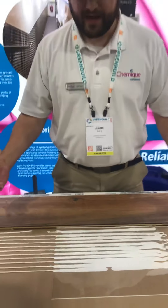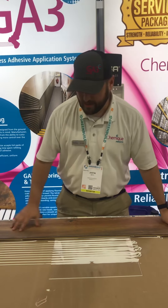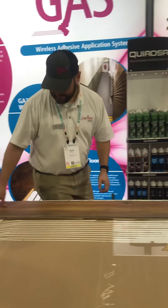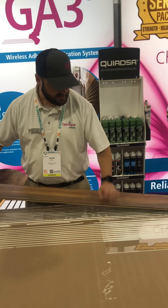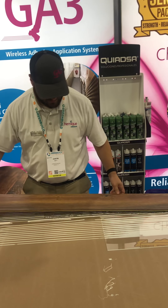Now, what happens if you want to actually move the board around? You're not going to be able to slide it back and forth or side to side, but what you can do is pull up on it and reposition it however you want. So I'm going to slide it over and slide it back in place.